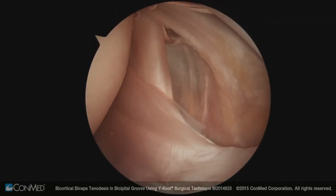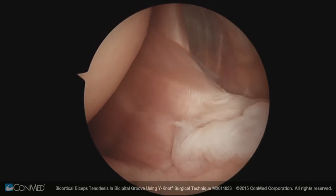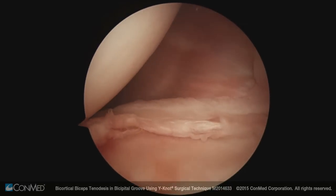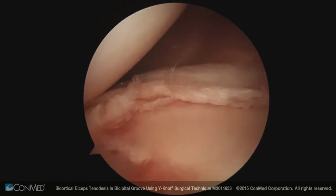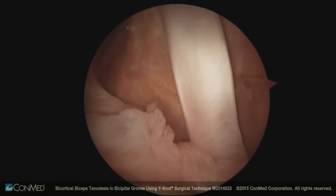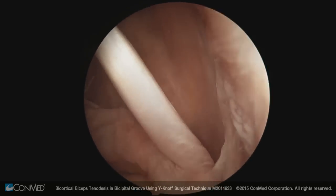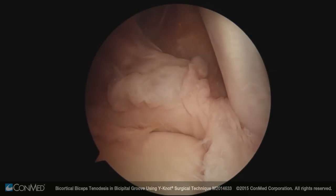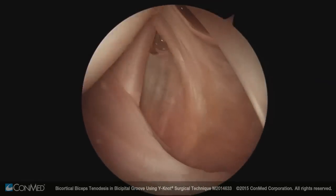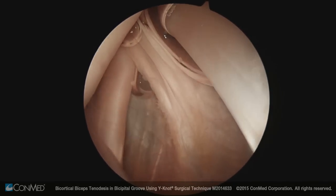Visualizing from the posterior portal anteriorly: we see the subscapularis, the middle glenohumeral ligament, humeral head, and glenoid. There's an anterior inferior labral tear here. Looking superiorly, the long head of the biceps brachii comes into its attachment on the supraglenoid tubercle and superior glenohumeral labrum, and the superior glenohumeral ligament is visualized right at the top of the subscapularis.